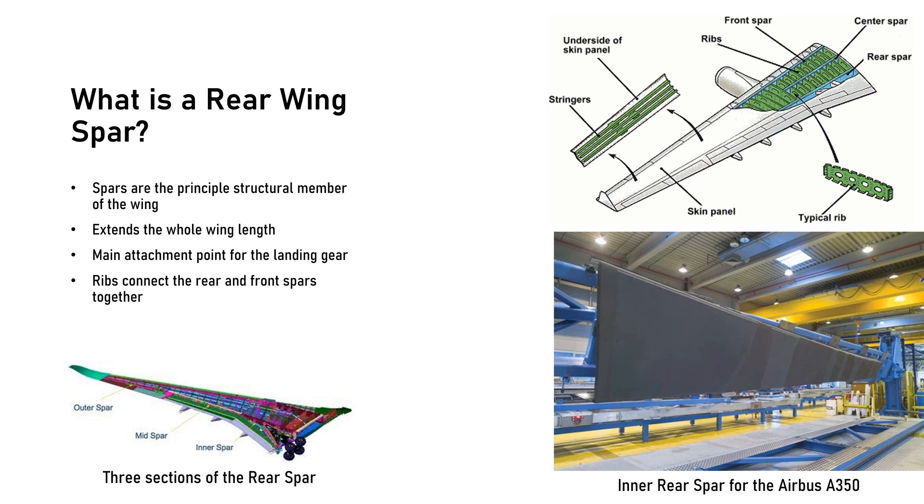What is a rear wing spar? The rear and front wing spars comprise the principal structural members of the aircraft wing. They carry the flight load during operation and support the weight of the wing while on the ground. The rear spar runs laterally, extending the whole length of the wing, and provides the main attachment point for the landing gear. Ribs connect the rear and front spars together.